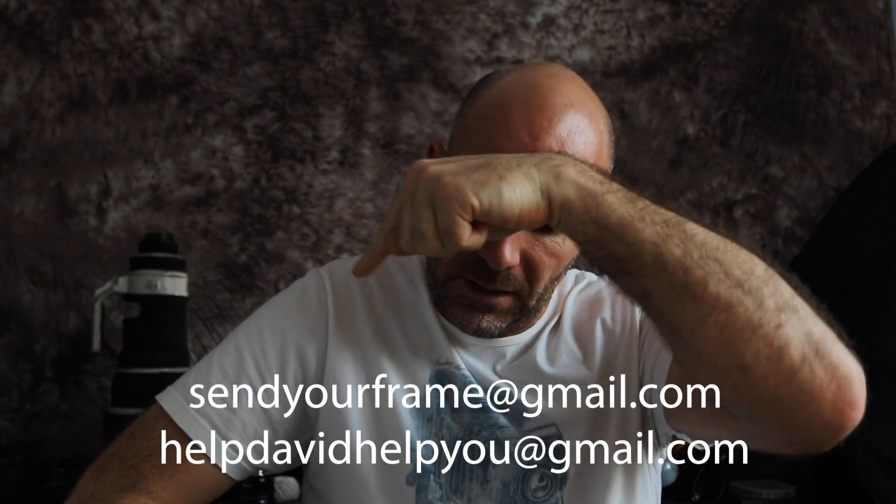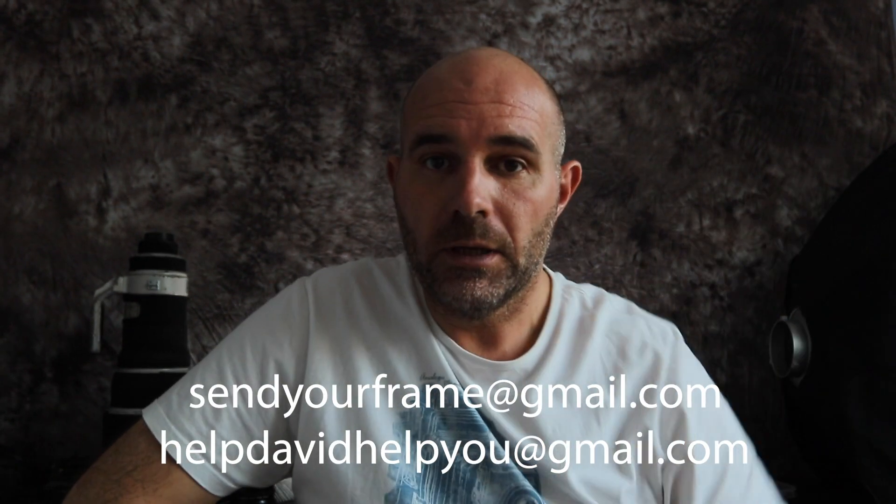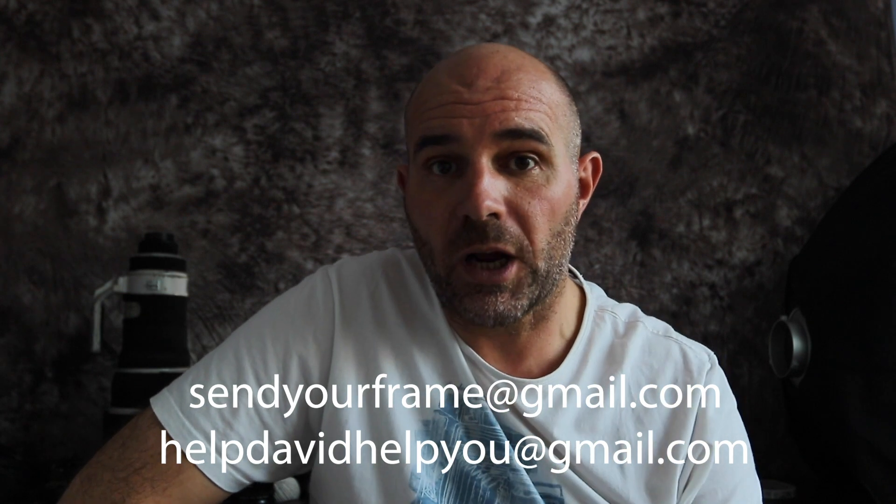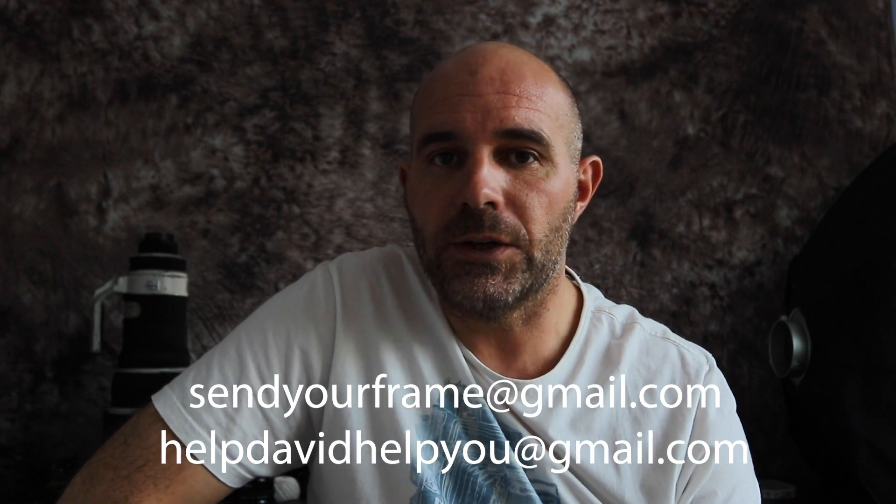Get your image sent in to the email address below. And don't forget, go and visit David's channel — give him a like and a subscribe. Loads of great videos on there, as I'm sure you'll see. We'll get this video collaborated and get it out next week, hopefully. Thanks ever so much for watching, guys — look forward to receiving your images. Catch up soon.